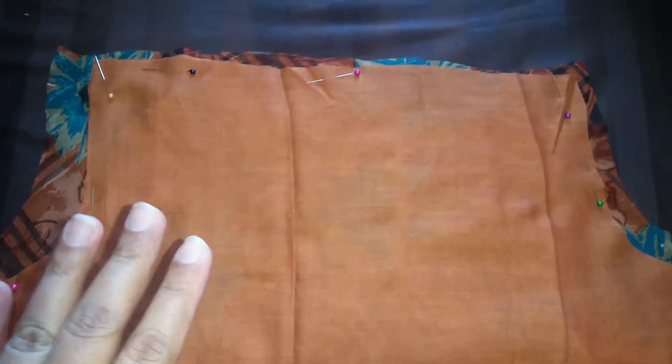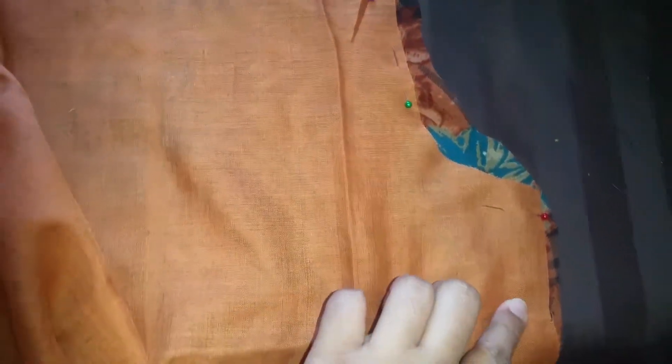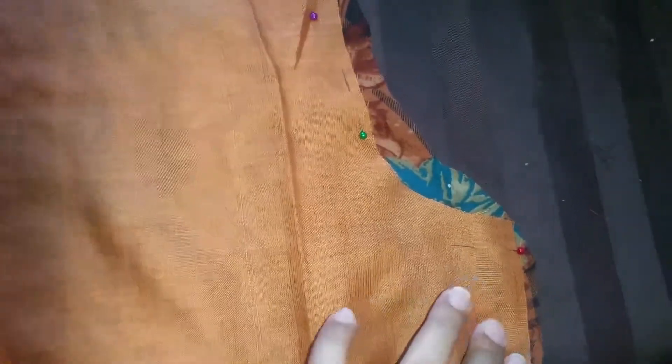Pressing is really, really important. When you iron your fabrics, your seams will be smooth and there won't be any creases — you will have a very nice and flat surface. I have creases here right now, but you need to have a flat surface when you're sewing. Pin as much as you can.